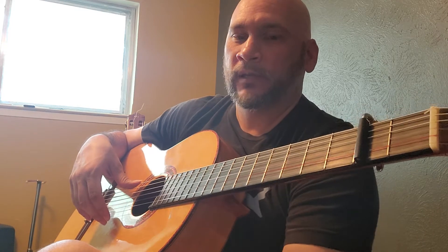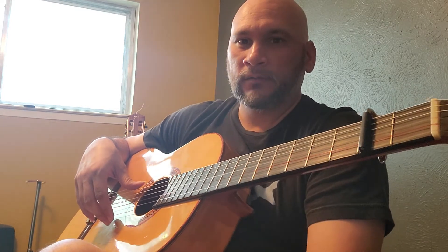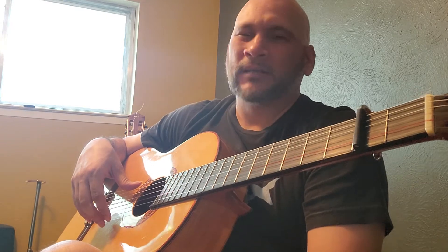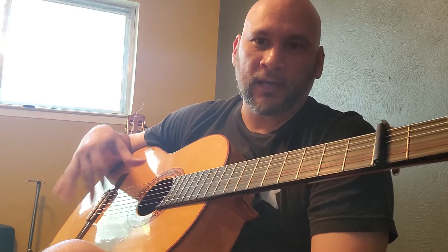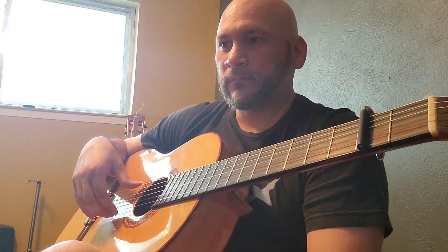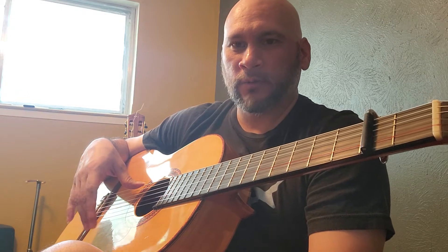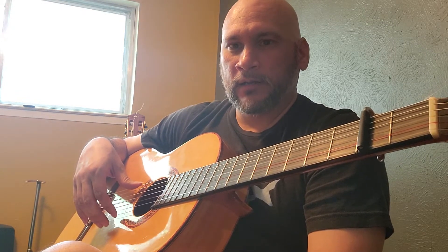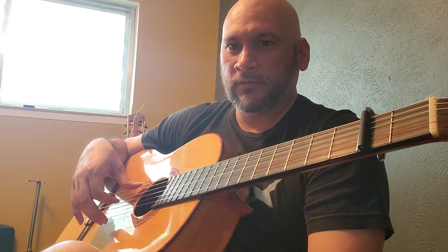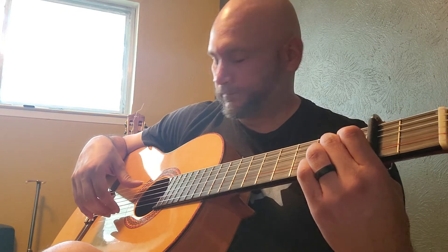Because you've been playing the classical way, this might be a little different — it's not more difficult, it's just retraining your hand. It's very similar to the arpeggio in terms of the motion and where the movement is coming from, but the only real difference is the finger order.